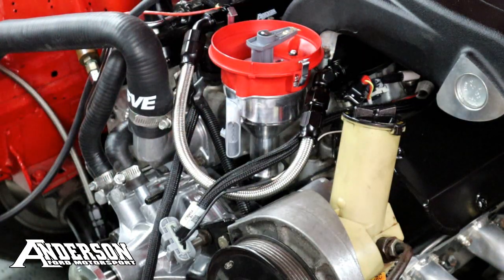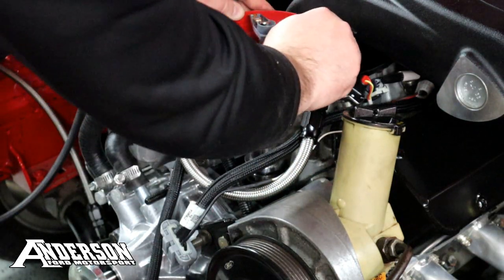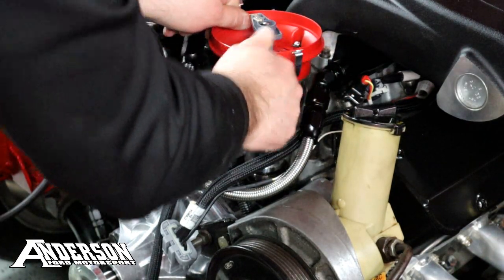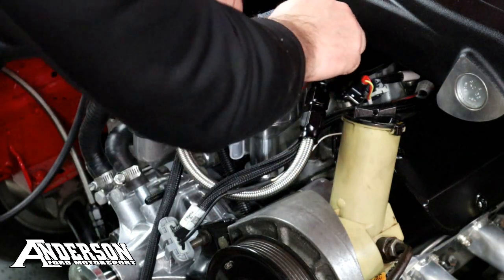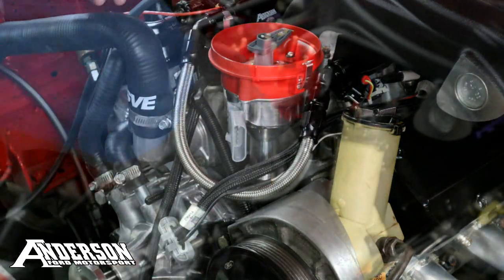We're one tooth off, so just adjusting that. Getting the distributor to slide in there.